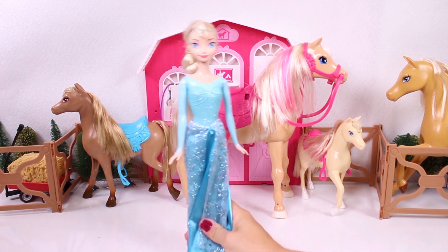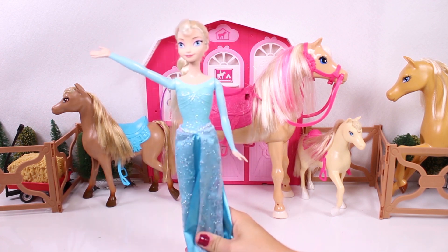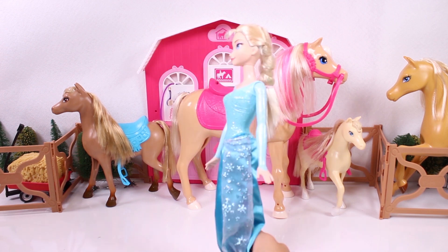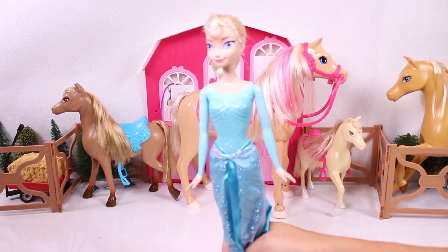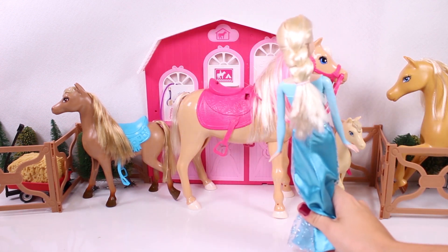Hi guys! How are you? What are you doing here today? We weren't expecting you! I've come to pick a horse! And there are so many! Yeah, there are four of them! But you'll get to pick one for you!